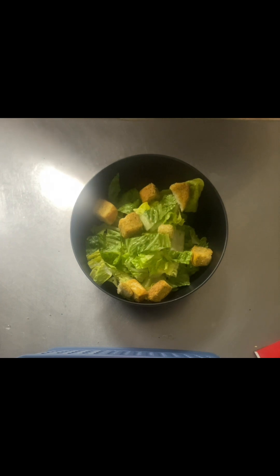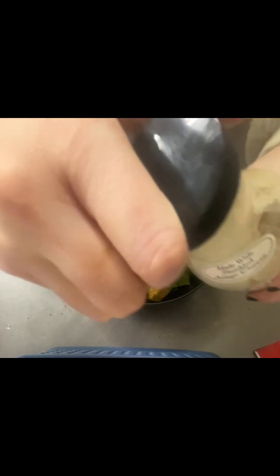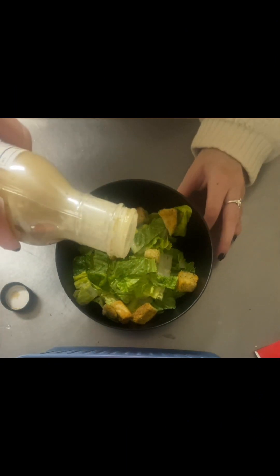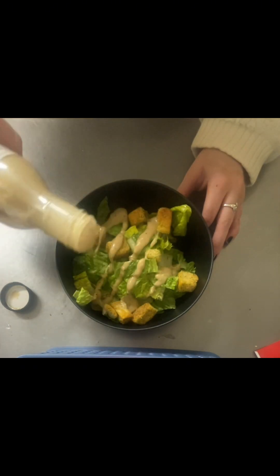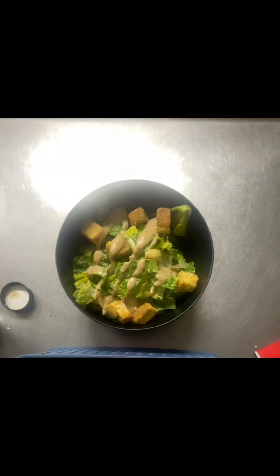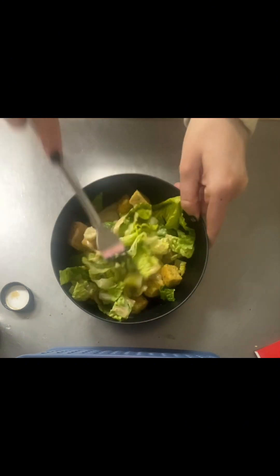Lastly, I'm going to grab my Brianna's Homestyle Asiago Caesar Salad Dressing. This stuff is holy grail — it's delicious. I'm going to just eyeball it; there's no rhyme or reason, put however much your heart desires. A little drizzle — that's good. Then I'm going to take my fork and mix it all around.